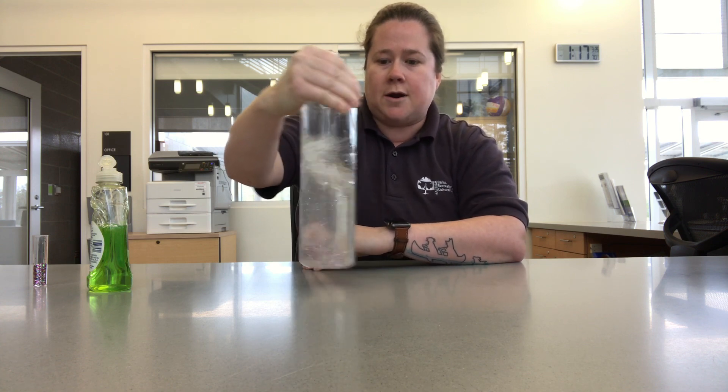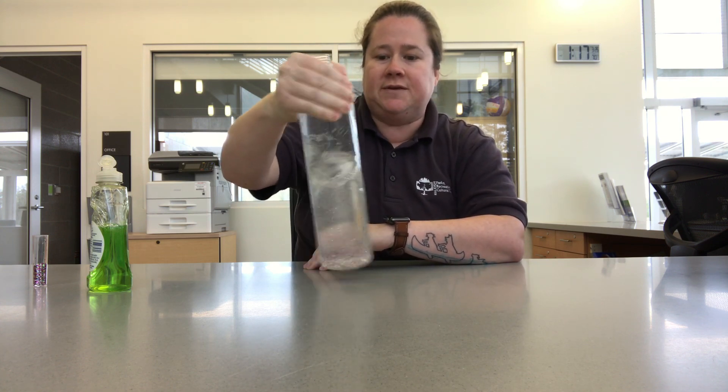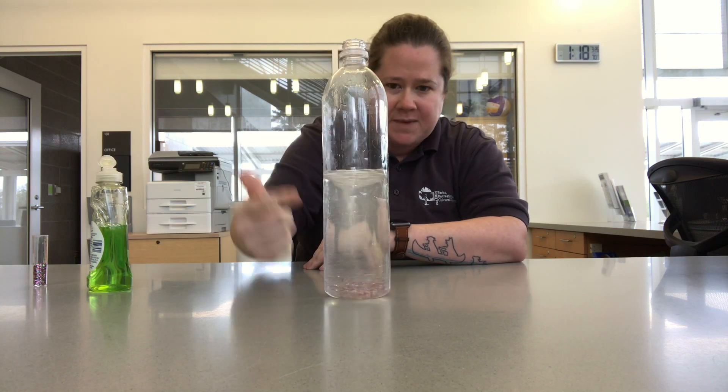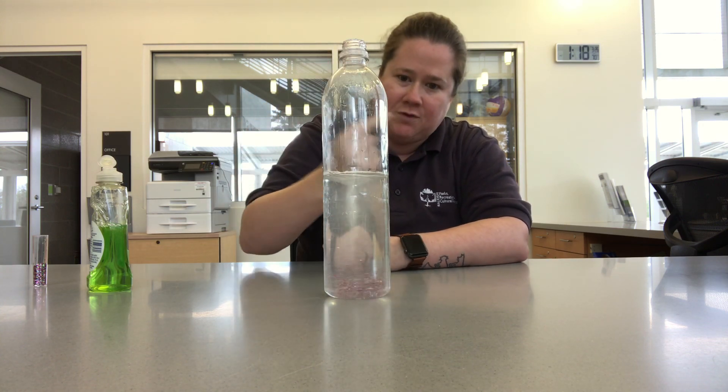This is going to cause the water on the outside of the bottle to move at a faster speed than the water inside the bottle, which is what creates that tornado type spin. You can see it there in the bottle with the glitter moving around it.